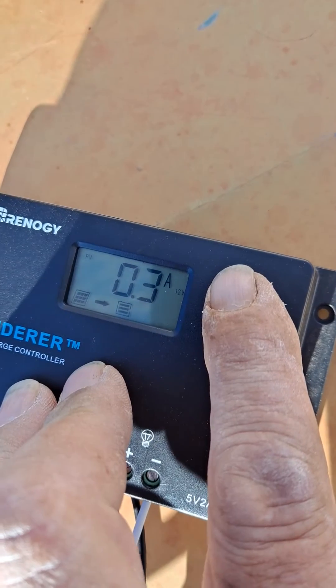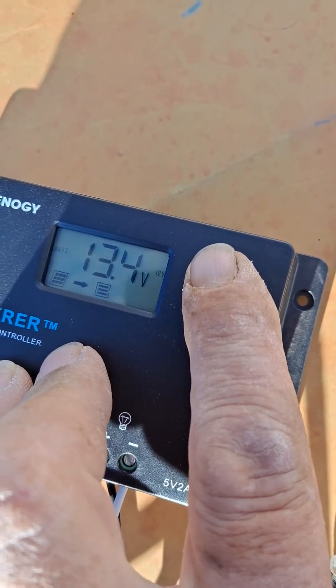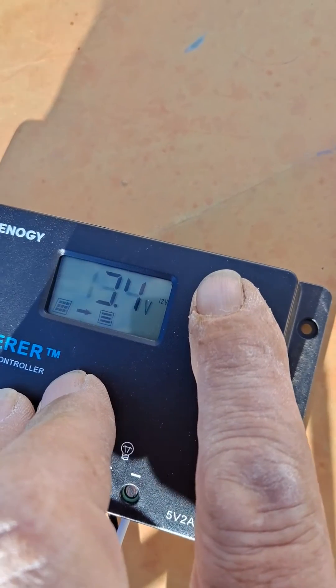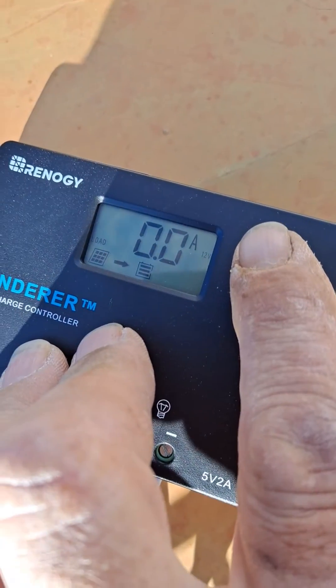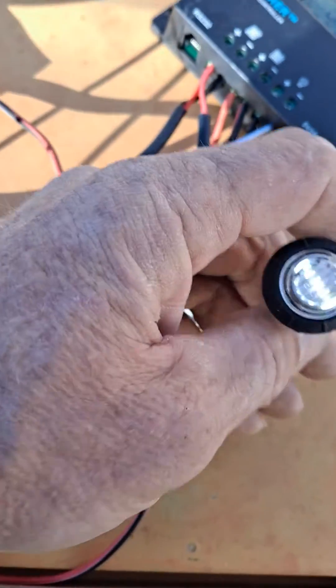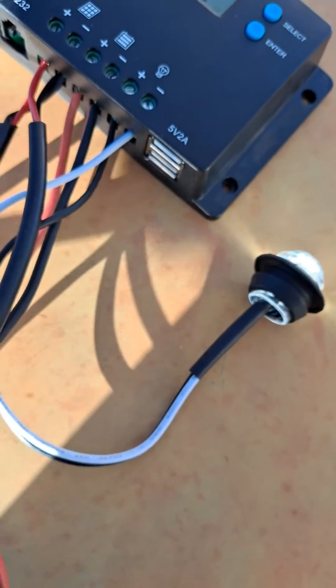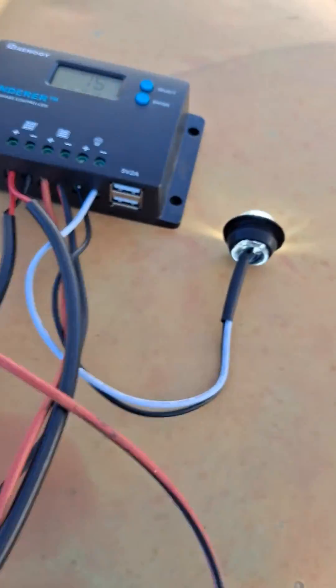We're seeing 13.9 volts coming in, 0.3 amps because we're kind of in the shade. Battery is at 13.4 volts with no load. We can also turn this light on — there we go, that's on. I could plug my phone in if I had the charger.